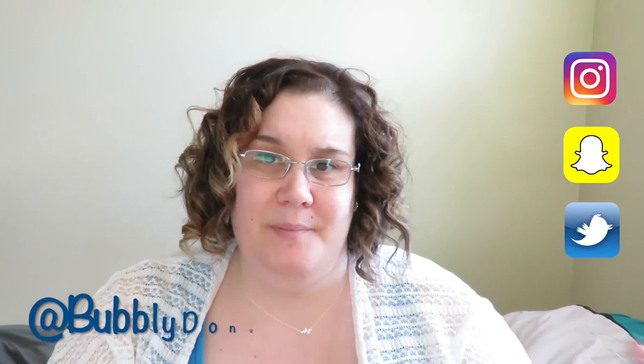I give it 100% a TV Treasure. If you want to see more videos with me, like, subscribe, and leave me a comment down below. Or you can follow me on Instagram, Twitter, and Snapchat at BoagleyDonut23. Thanks for watching. Bye!